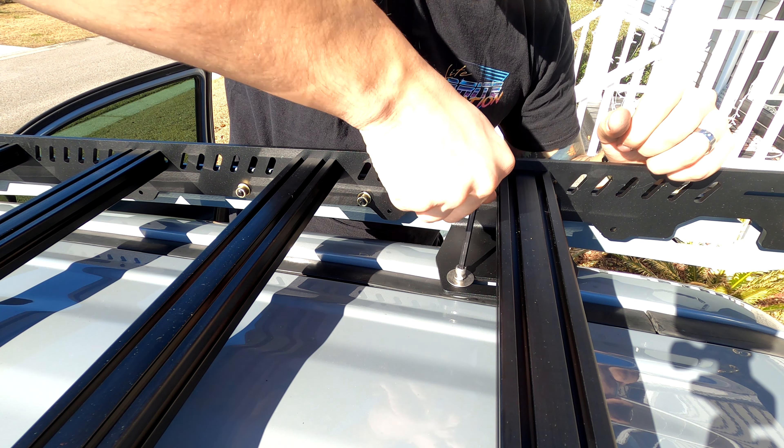Now that the rack is up here, we can tighten everything down starting in the front. We didn't tighten the two nuts on the foot because the foot slides in order to mesh itself to the roof of the truck. So we tighten down the front one first so it's in line with the body of the truck, then tighten down the rear. The last thing is to come back with our 13mm wrenches and tighten down on all four of the feet.